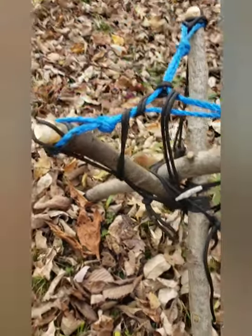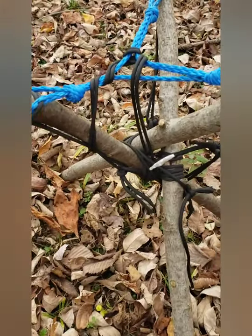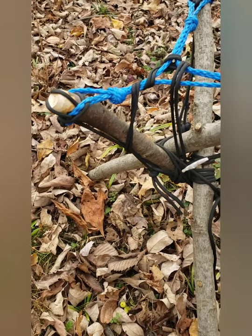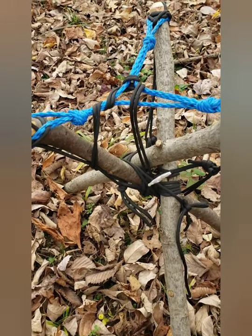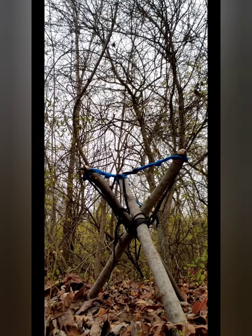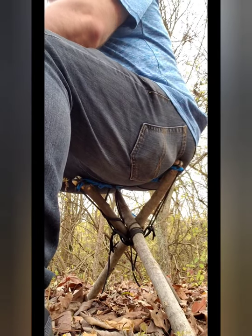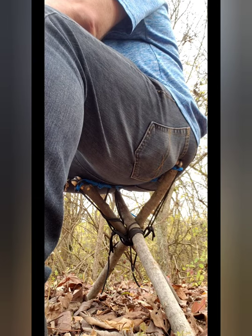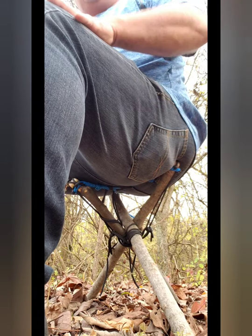This is a fun little project. I know it can be done — there's quite a bit of cordage there, but believe it or not, that's actually just a number of scrap pieces. You could do this, I think, with a little ingenuity, with almost any materials you had. I even thought about using my belt. So if you have any ideas, post some feedback. We've got a functional tripod with nothing but scrap cordage and a little bit of ingenuity. Pretty comfortable.